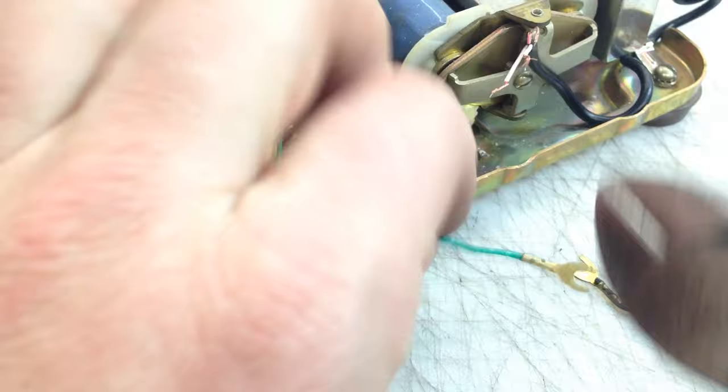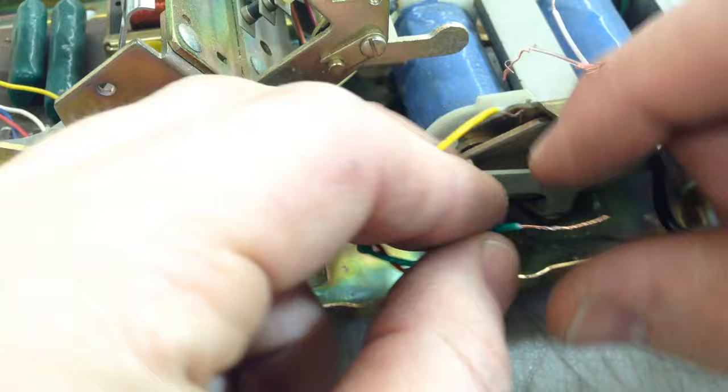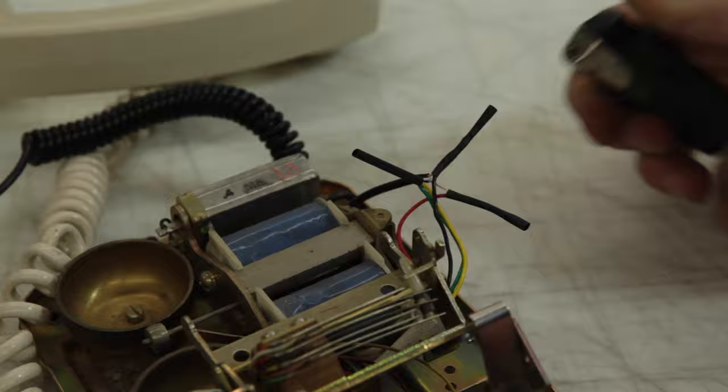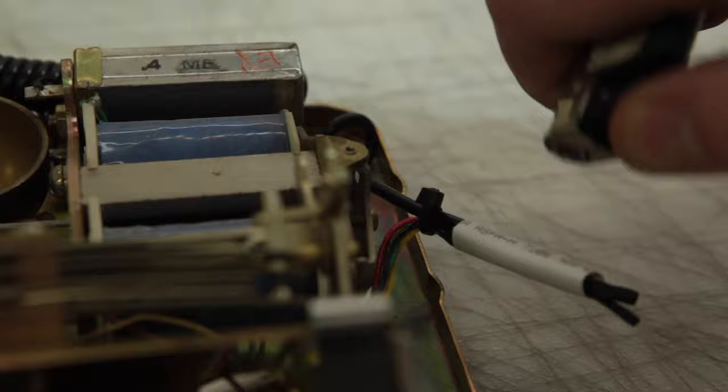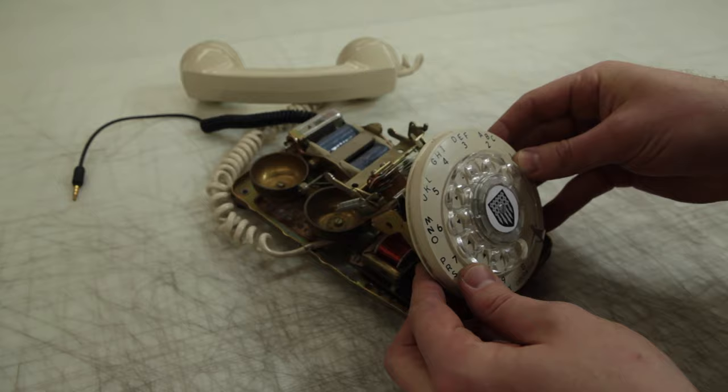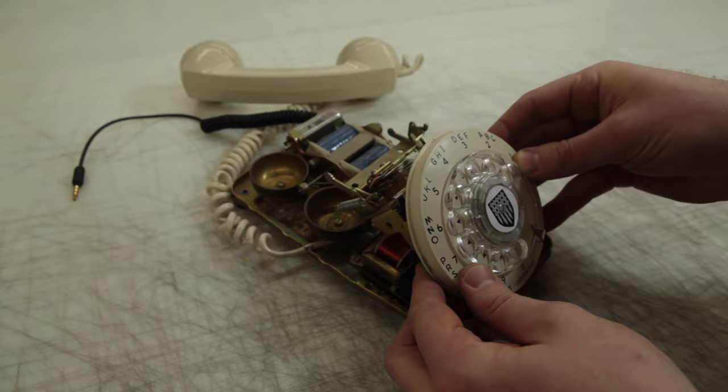I take some wire strippers and strip back the ends of the four wires leading to the corded handset. Then I follow my wiring diagram, connecting all the wires in the right order. It's important that I'm careful about this. Once they're all twisted together, I can solder them and then put a little shrink tube on each one. Finally, a zip tie and a larger heat shrink and it's completely ready to go.